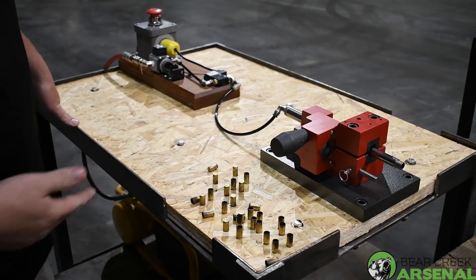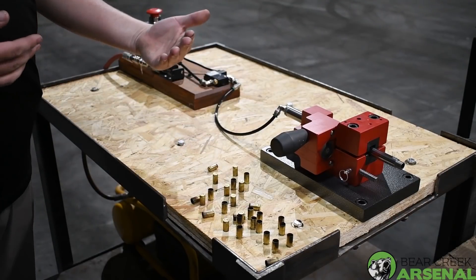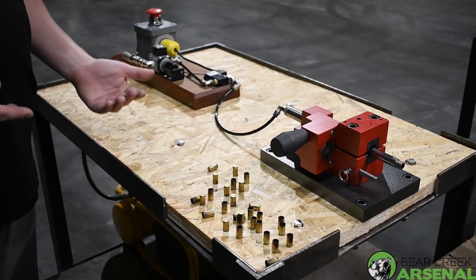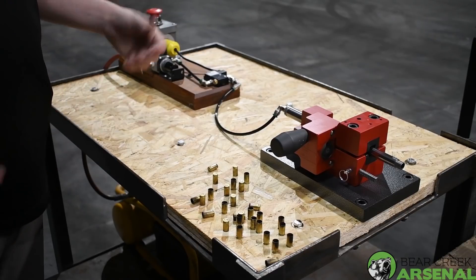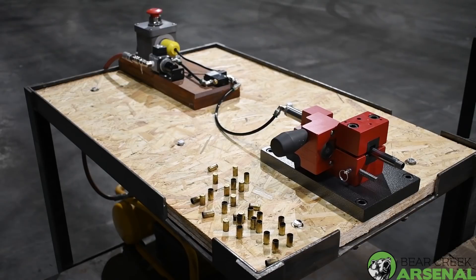We'll go through our different barrel types — we currently offer the nine millimeter, 40 S&W, 357 SIG, and even our 1911 barrels. Each week we'll do a different barrel, run some different ammo types through it, show you the accuracy results, and that way you can see how everything works out with the weights and twist rates we currently have. This has been Nathan from Bear Creek Arsenal — thank you for watching.